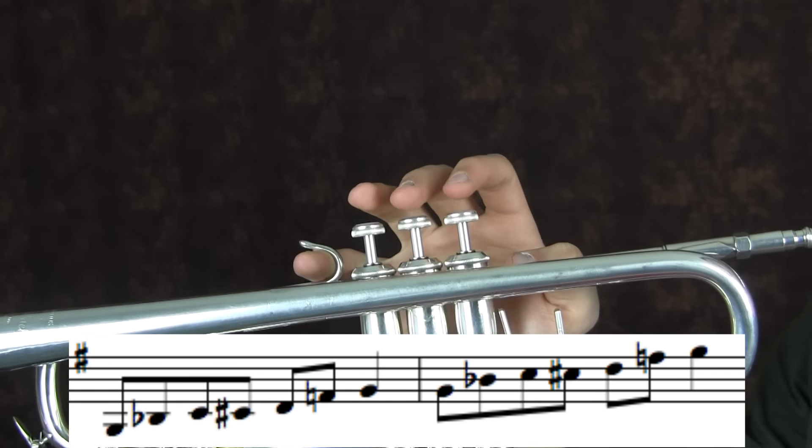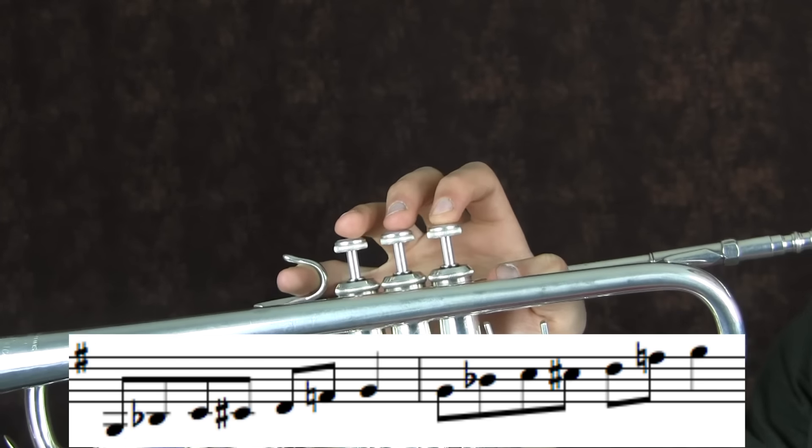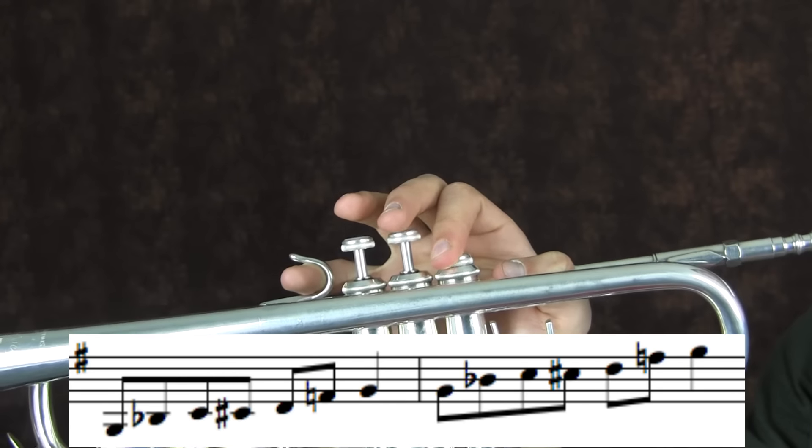And then for the second octave: G, Bb, C, C sharp, D, F, G.